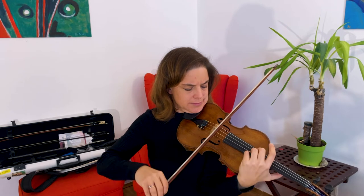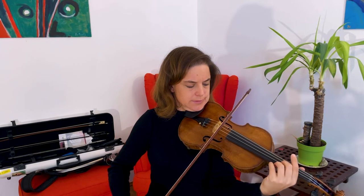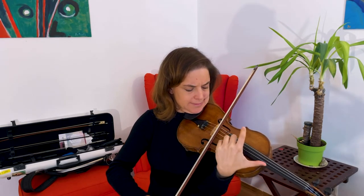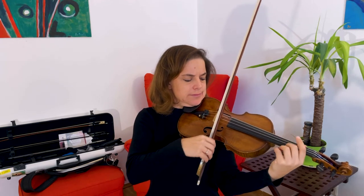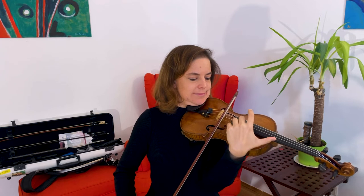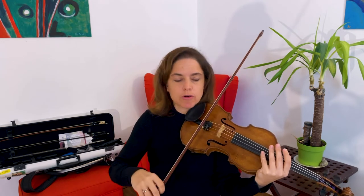On the D string like this. On the A string like this. And on the E string. This technique is most successful when the player uses a light flautando stroke pretty close to the bridge.